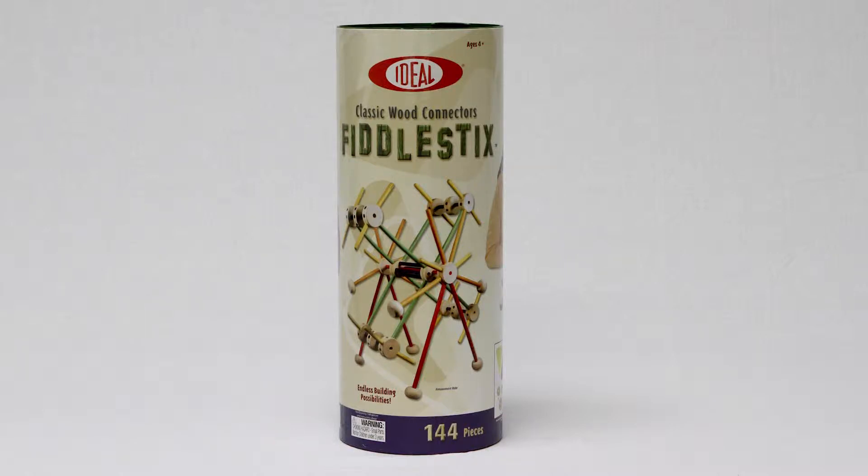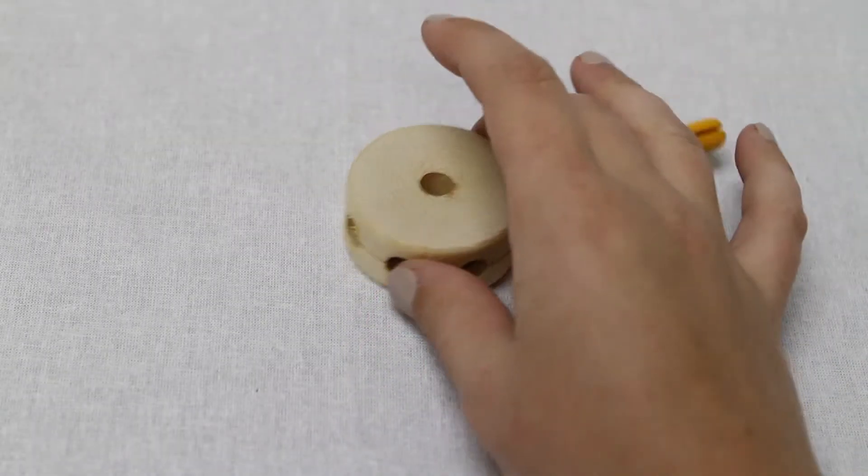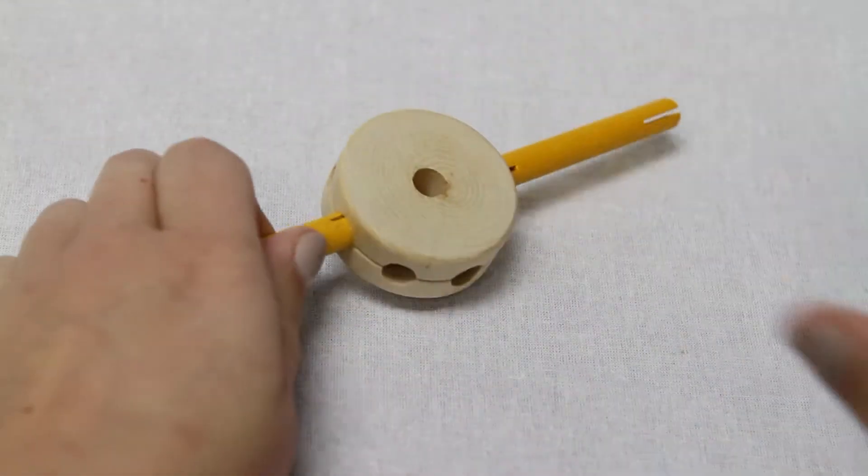With this colorful Fiddlesticks Connector Set, you can create countless combinations of contraptions. The perfect fit between the rods and connectors will keep your creation standing and strong.